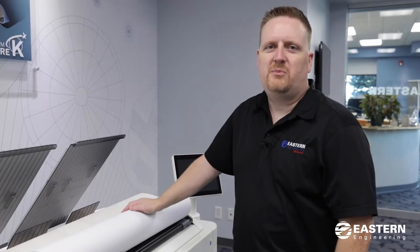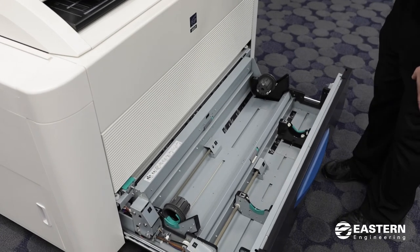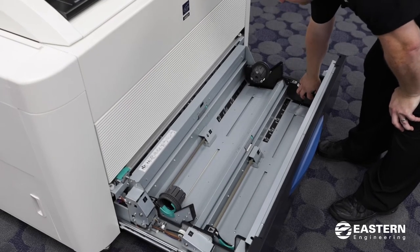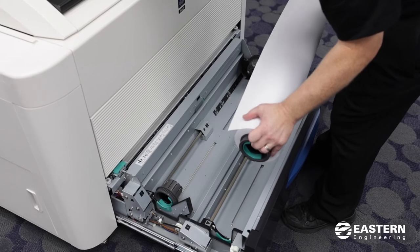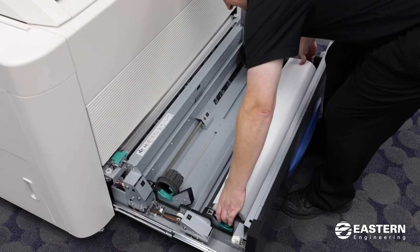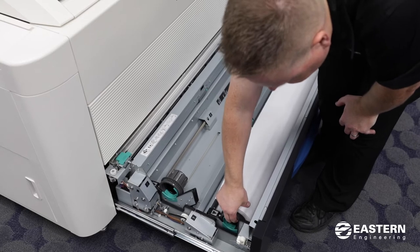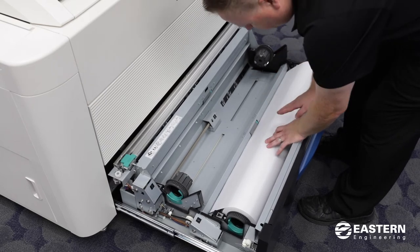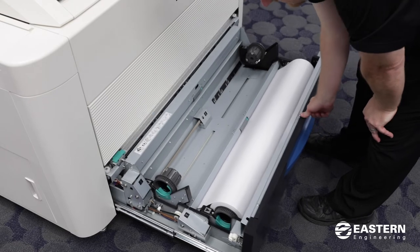After you insert the end caps in your paper roll, you'll open up the paper drawer. Inside there are two cradles for the paper roll to set in, so you want to slide these black cradles all the way out to the sides. Then you grab the paper roll and rest the gray end cap onto the white wheels on the cradle. Make sure they're inside the groove — it's easy to get the end cap slightly out of the slot so make sure it's seated all the way down. Then take the leading edge of the paper and feed it forward underneath the rubber roller, roll the paper through a couple of turns, and then close the drawer.